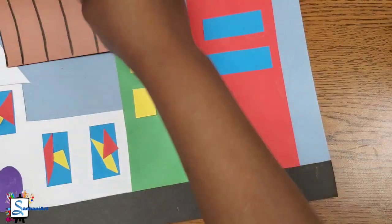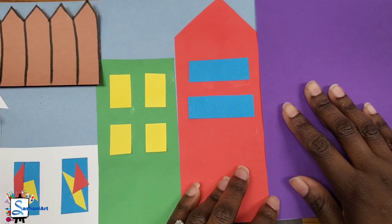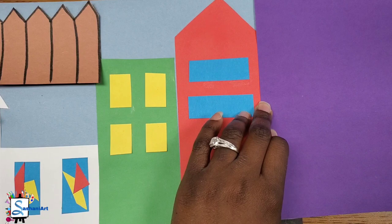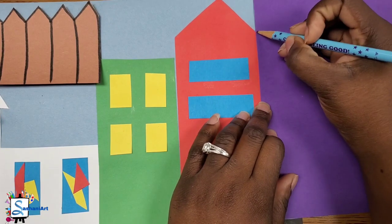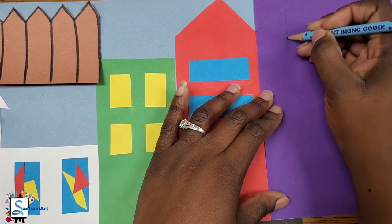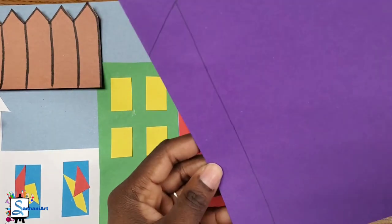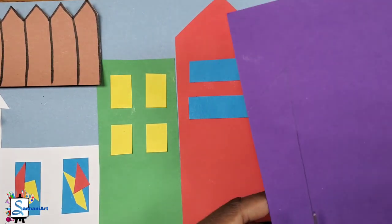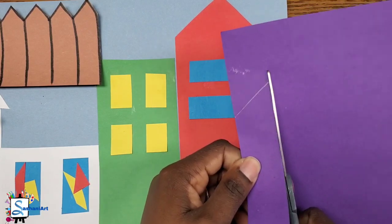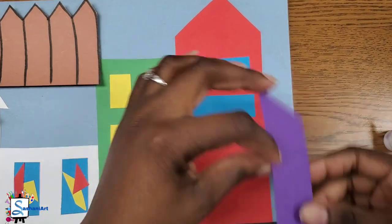I have a small space left where I can add one more or a part of a building. So what I'll do is use my paper to draw a small part of a building — I'm going to do a diagonal line and a vertical line and then cut it out. If you have space, you can do another rectangular building, a part of it, or if you have a big space, you can do a full building. It is up to you. Once you're finished, cut it out and then glue it onto your paper.